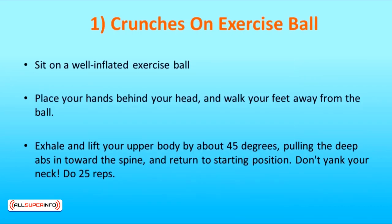Firstly, crunches on an exercise ball. Sit on a well-inflated exercise ball. Place your hands behind your head and walk your feet away from the ball so your torso starts to roll onto the ball. The ball should support your hips and the curve of your lower back. Your legs should form a bridge with your knees bent at right angles.